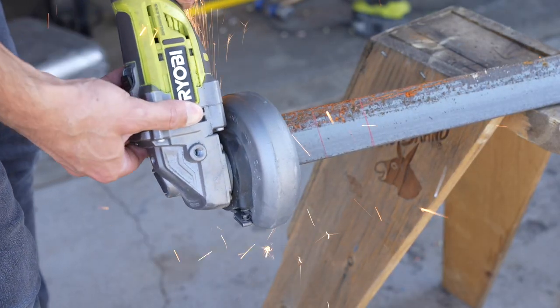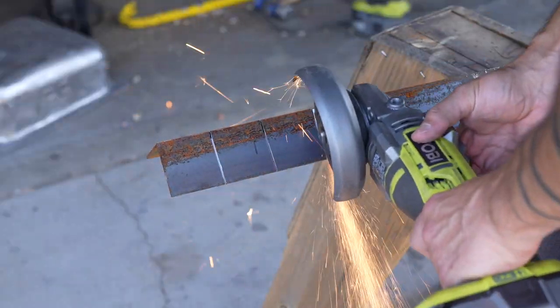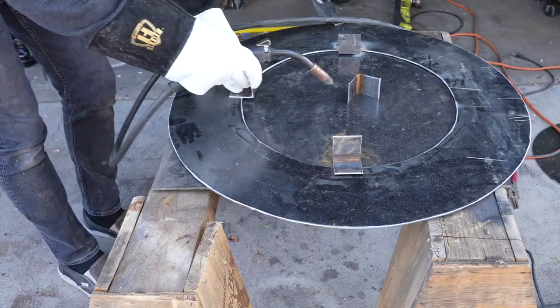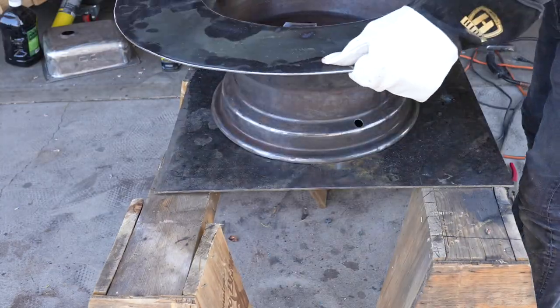I want to minimize the heat transfer to this tabletop surface, so I cut some short brackets out of some angle steel and then welded those to the donut. If you don't have a welder you can just drill holes through the plate and through these brackets and bolt them on.